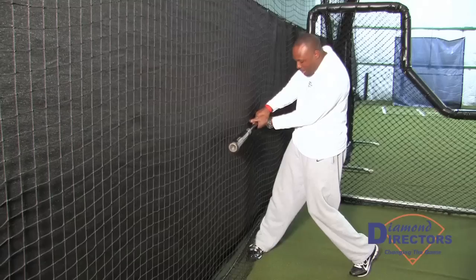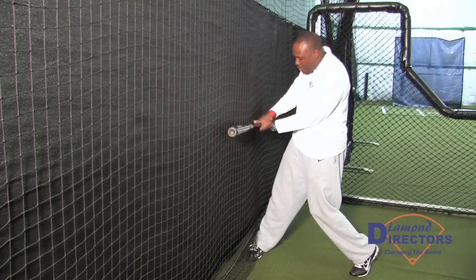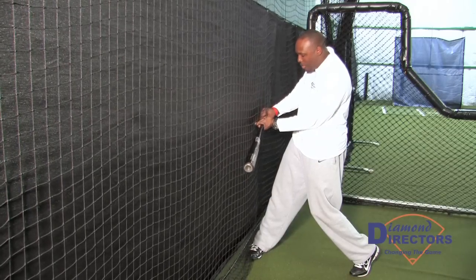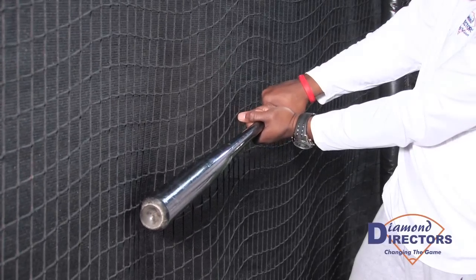Each time my top hand is strong, my palm is up, my palm is down, locked in on the wall and I'm pushing, getting resistance.